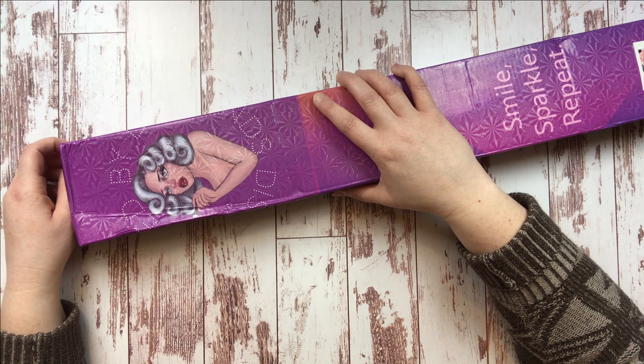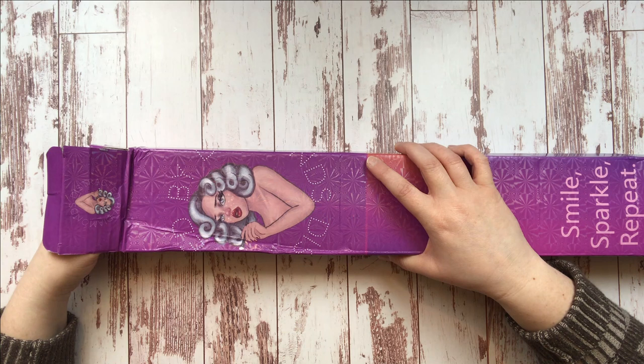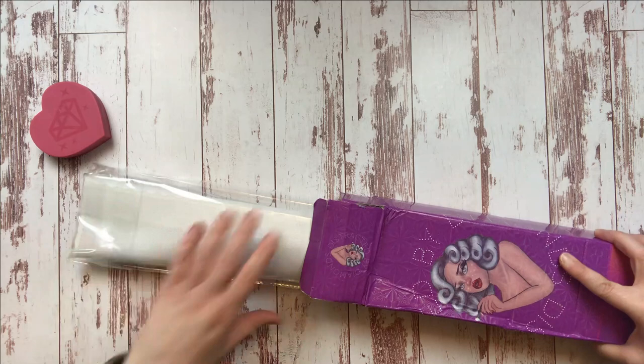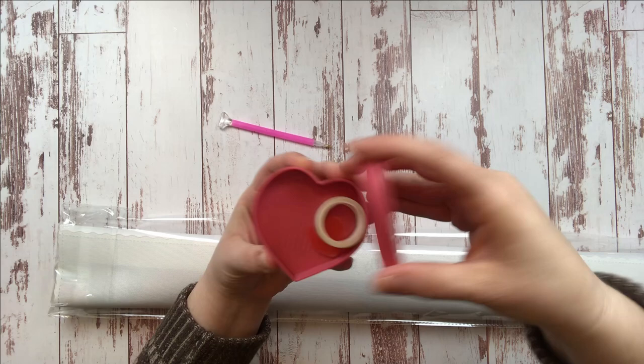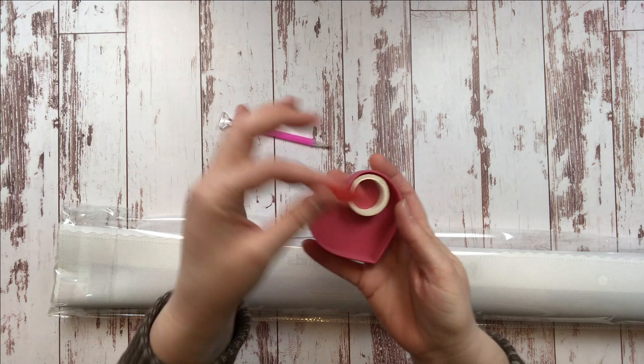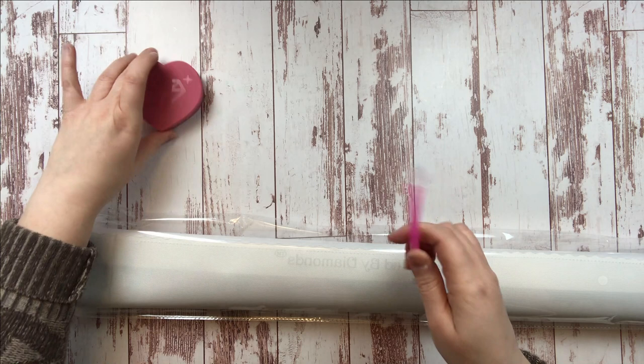I'm not going to lie to you guys — I could not wait to look at this, so I have already unpacked it and looked at it once. Here is what comes in your beautiful purple box: a drill tray with a cute diamond on the front, washi tape, and a heart-shaped pink wax. You can use those as drill trays or for storing stuff. And then a pink pen in case this is your first ever diamond painting and you need one — Robin has got you covered.